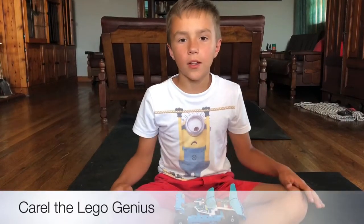Good day, my name is Garth van der Maveren. Today I'm going to tell you about challenge number 10.